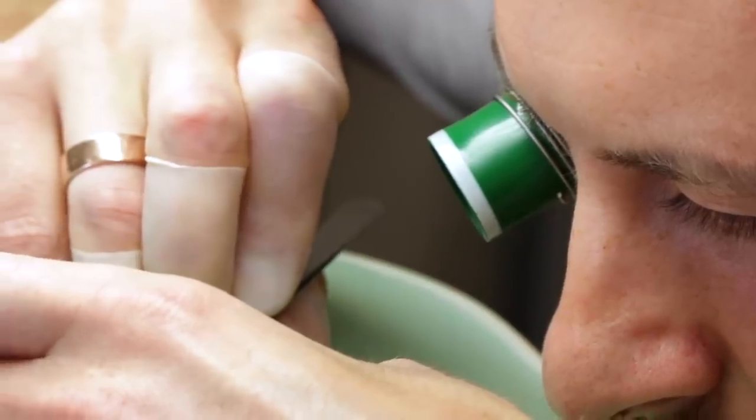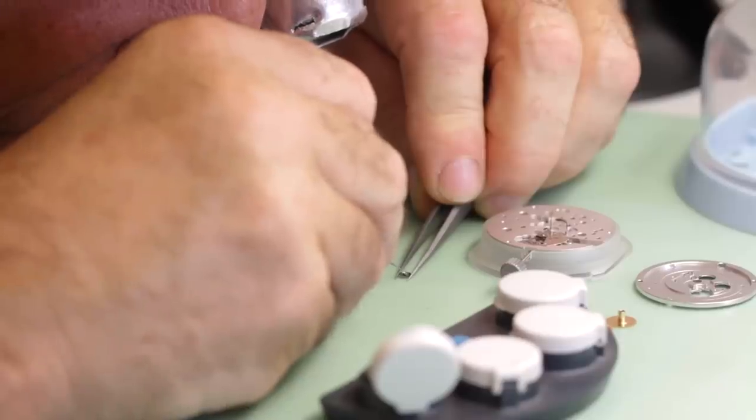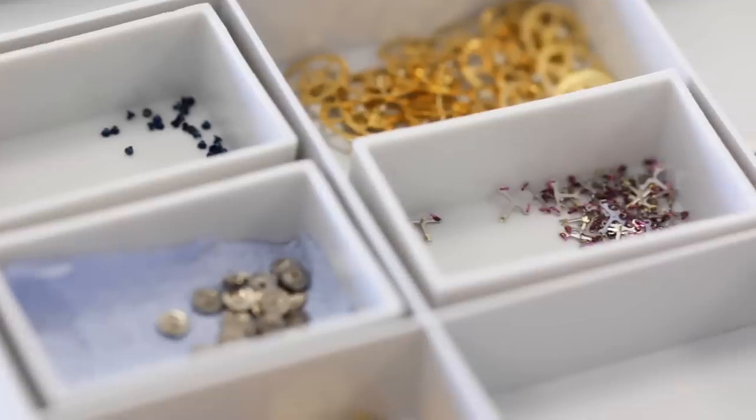Damasko started to develop its first in-house movement in 2008. The silicon hairspring was used because we wanted to use a more efficient material — to make it anti-magnetic, to make it thermostable, to have something modern in a mechanical watch.